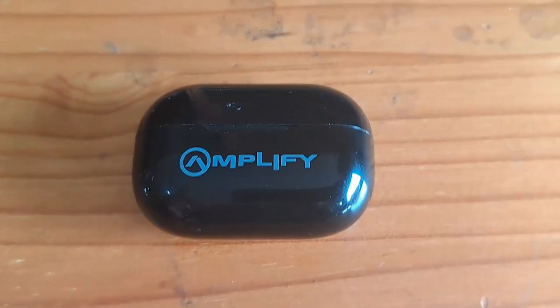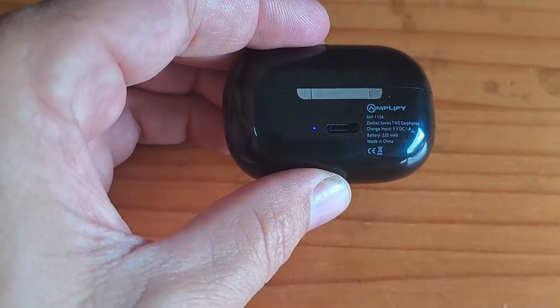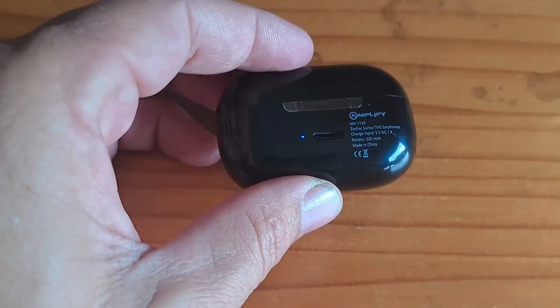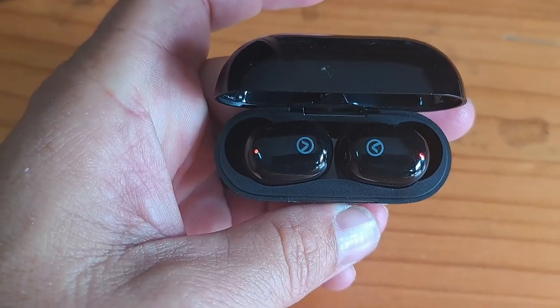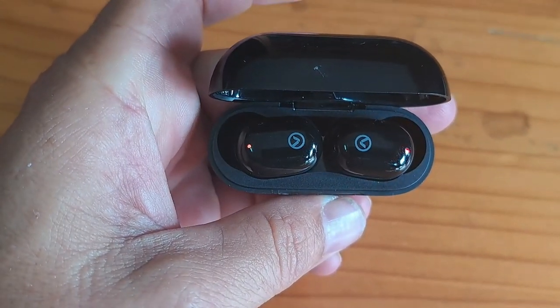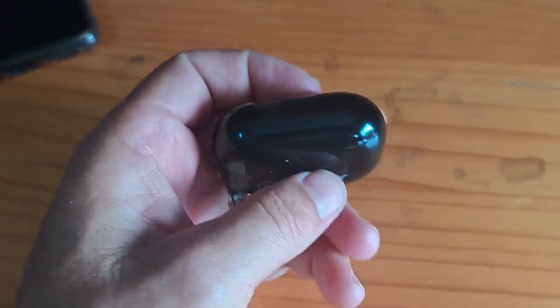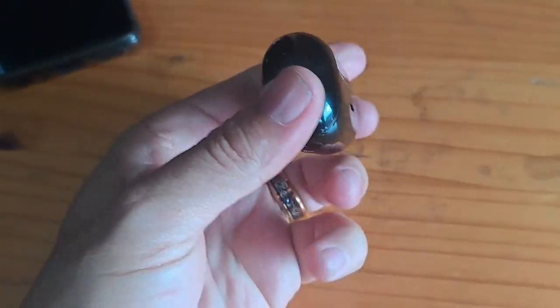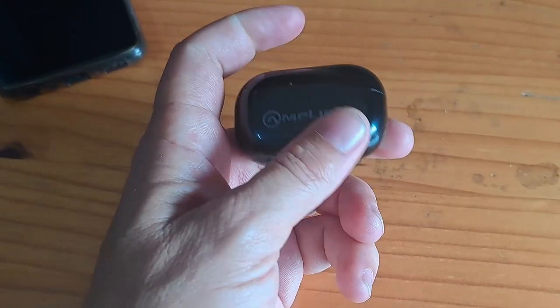The Note X earphones fit very snugly and are extremely comfortable — you can shake your head as much as you want and they won't fall out, making them perfect for running. On the casing there have been a lot of improvements: there's a charge indicator on the outside showing when the case and earbuds are charging. The case opens and closes with the same satisfying snap as other models in the range, but much more improved overall.